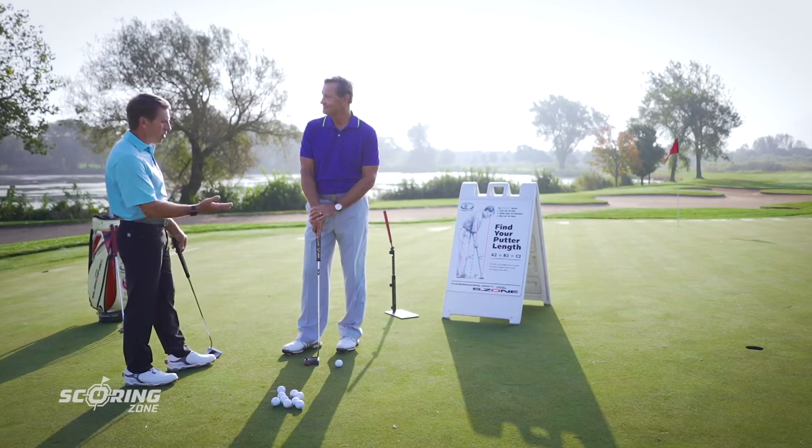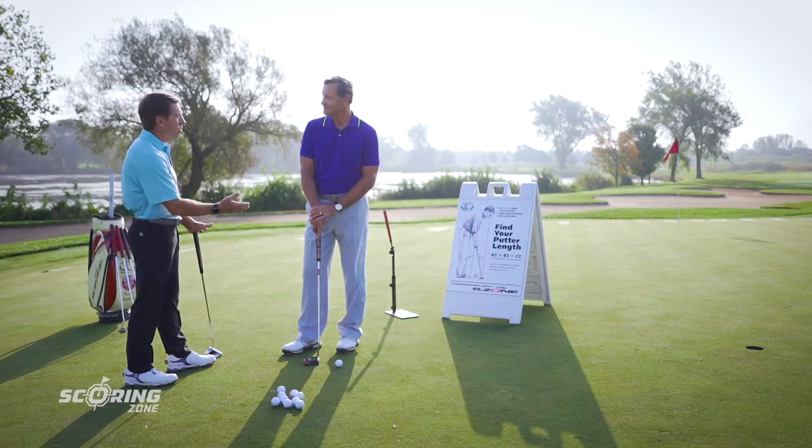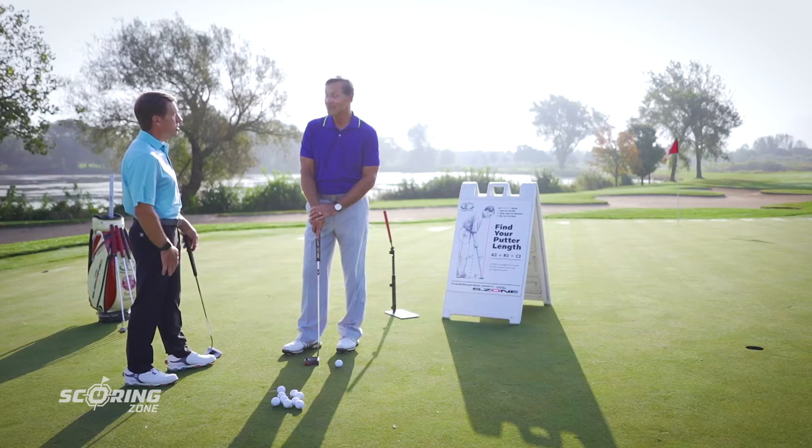Fred, welcome to the Scoring Zone. We're going to work with you and give you a great putting lesson. This is going to be completely organic because I've never watched you putt — just met you this morning, so that'll be very natural. I appreciate that you took your time to do this in front of the people who will see this video, and we hope they get to learn a lot from this as well. So thank you for coming. Let's get started.